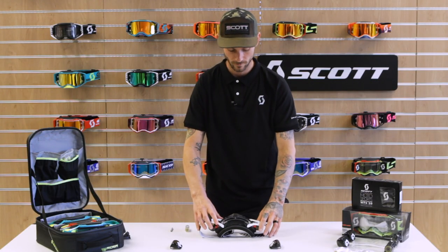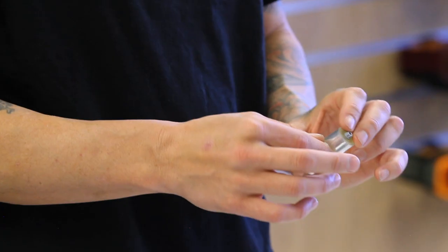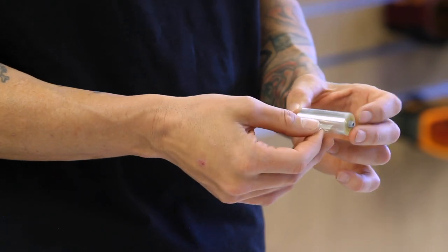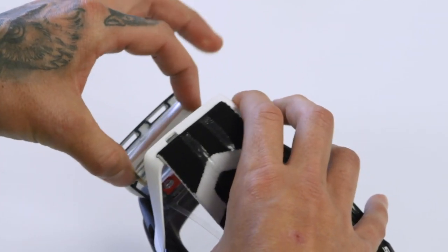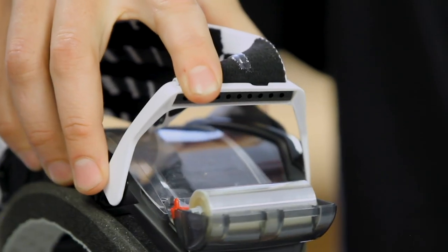Once you have that in place, you are ready for the film. We have directions on here — it says up and down, lets you know which way the film is going to roll across. All you got to do is peel the sticker back a little bit, just enough to get the film going. You don't want to take the sticker off because you need that later. Then take the film and drop it into the supply side grooves. It won't snap, it won't click — it just rests right inside there.